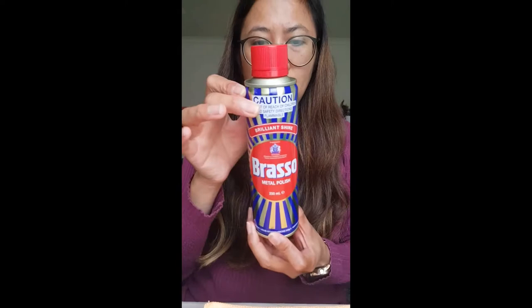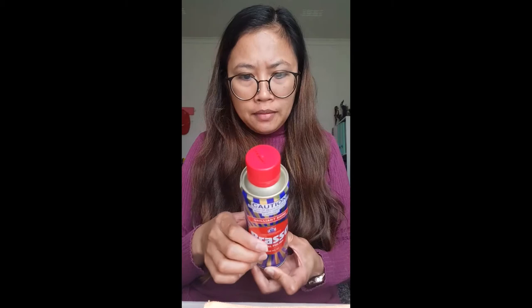You'll also need Q-tips or cotton buds, a clean bowl, and Barkeeper's Friend — you can find it at Coles or Woolies. I got this on special for about six dollars forty at Coles. You'll also need a metal polish; I got Brasso, also from Coles, for around ten dollars. It can be used for copper, stainless steel, chrome, and zinc to give it a shine.